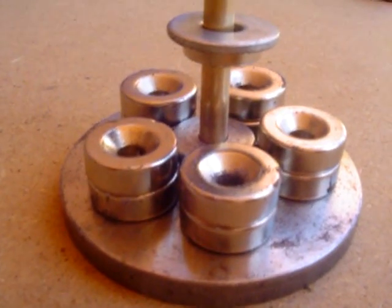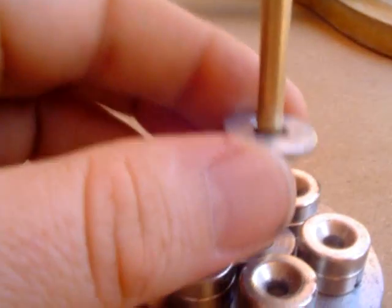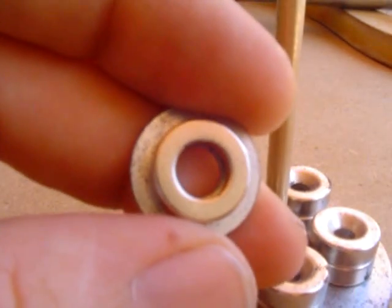Magnetic diamagnetism again. Here we've got a washer, a steel washer, but on this occasion I have put a small magnet on it.